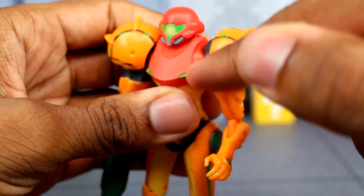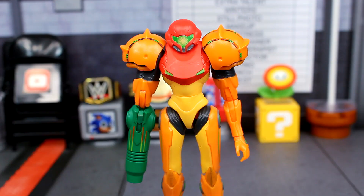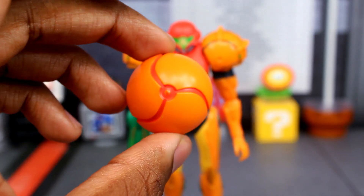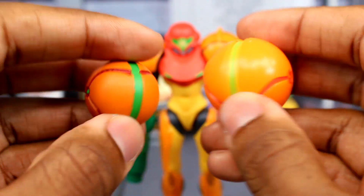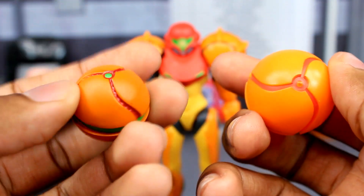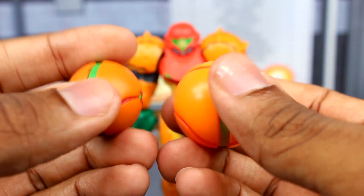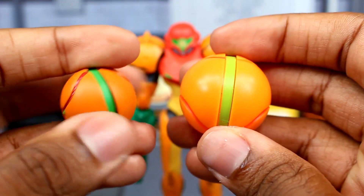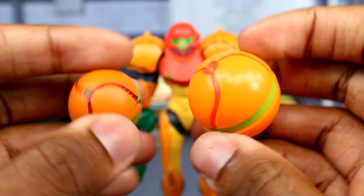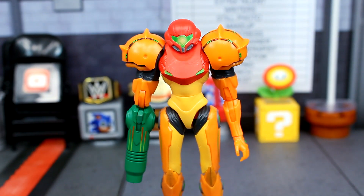I almost forgot — there actually are butterfly joints, which I didn't even think about until I was moving the arm. Before more figure comparisons, let me show off the Morph Ball accessory. Here's how it looks compared to the older one — it is a lot bigger, which makes sense because the Samus figure is taller. You can see the difference on both sides. It's not green on this one, but you can see the difference.